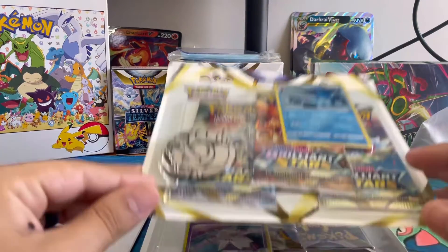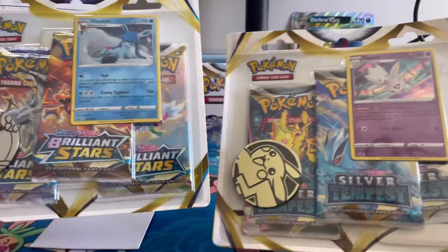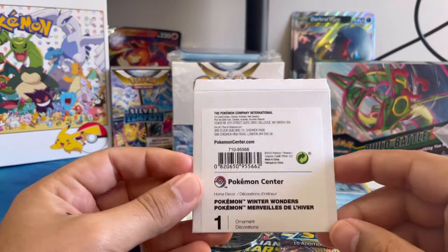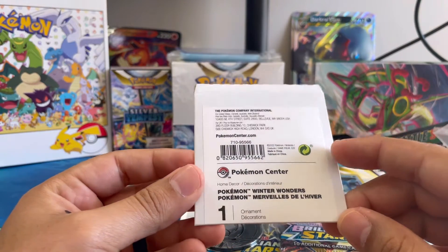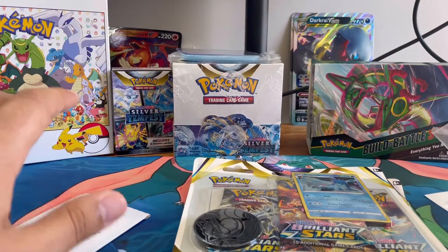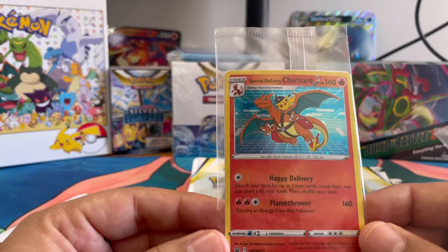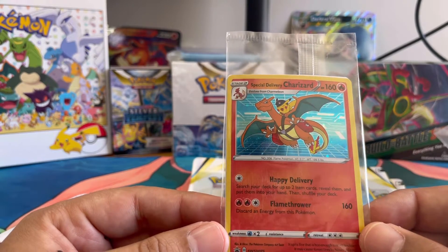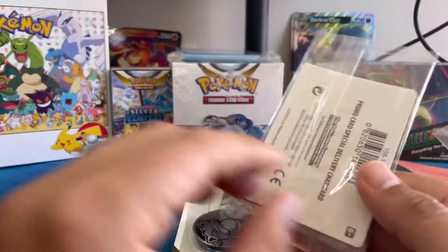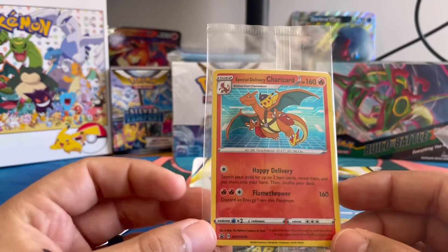We got some three pack blisters that we ordered from the Pokemon Center, and apparently you get this free little thing going on right now — it's called Winter Wonders. But the main reason for this was this Special Delivery Charizard. Beautiful card. I always wanted to get it but never had the code, and was able to get it through a friend. So I'm definitely excited to have this in my collection. Wanted one to send off to get graded.